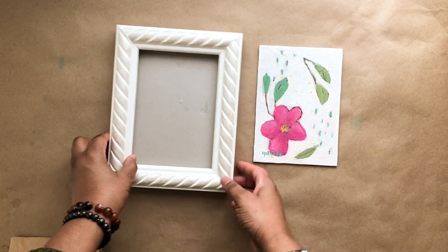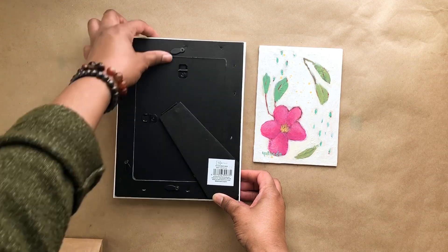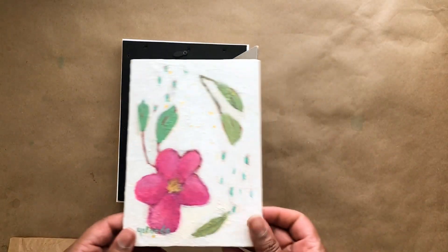This first panel that I'm framing here is a five by seven, and this is a picture frame I picked up at Walmart.